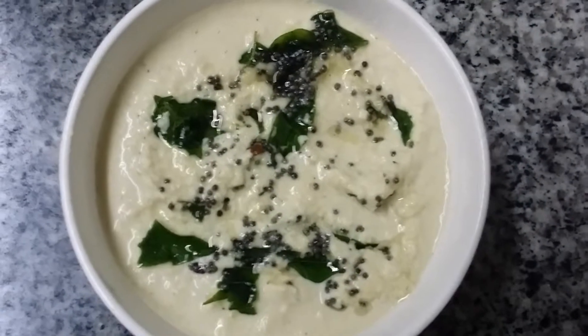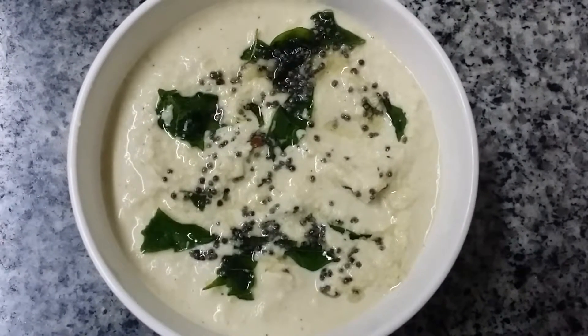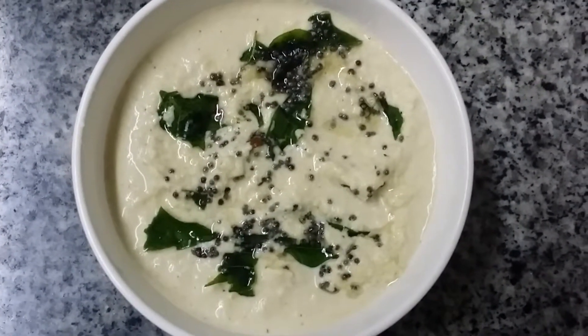Hi viewers! Today I am going to show you how to make or prepare Coconut Chutney, one of the delicious chutneys in South India and a side dish for Idli and Dosa.